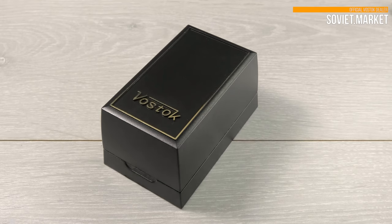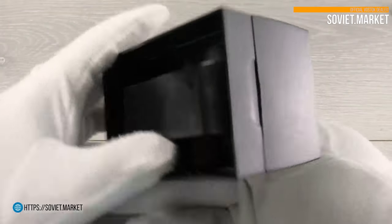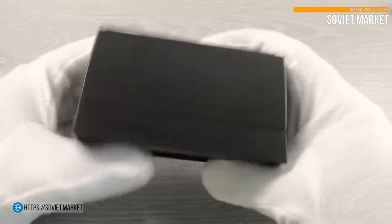Hello! I haven't seen you in a while. This is Soviet Market Online. Let me tell you about the automatic Vostok Amphibian watch.